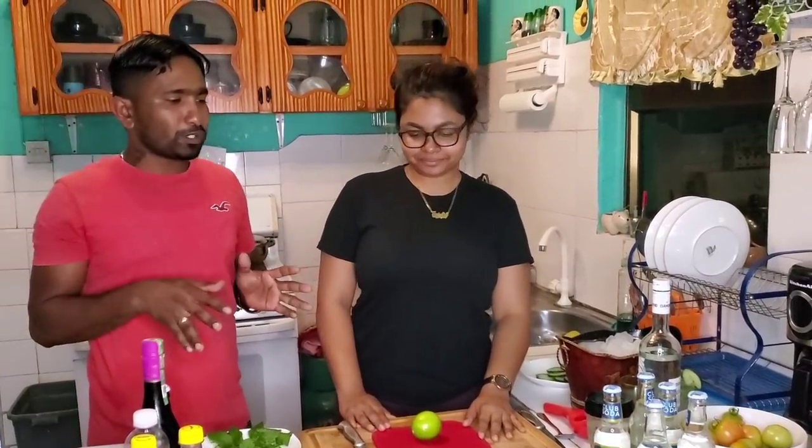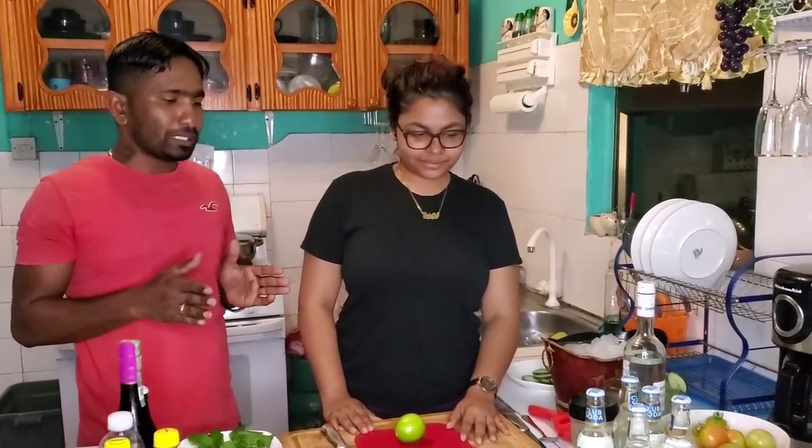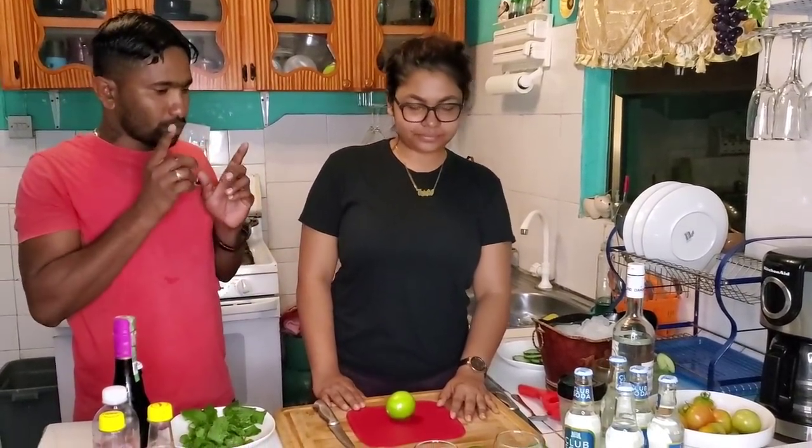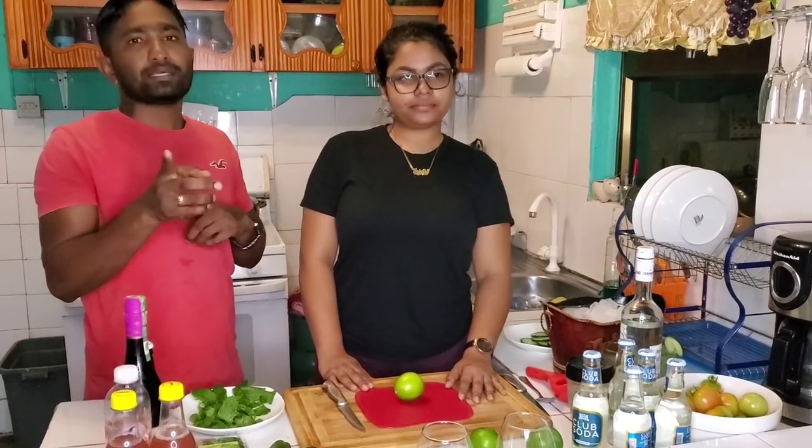She's going to make a special drink. She's going to tell you a little bit about it, show you the stuff she's going to use to make it, and show you the method of how to make it.